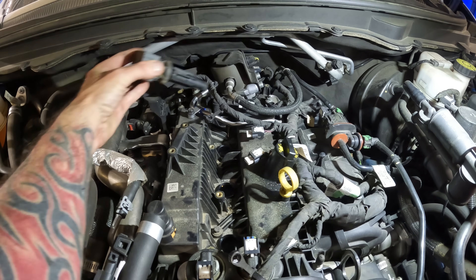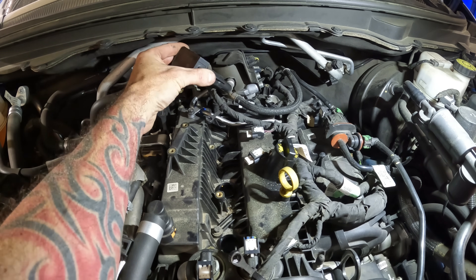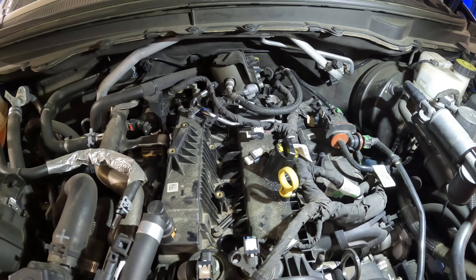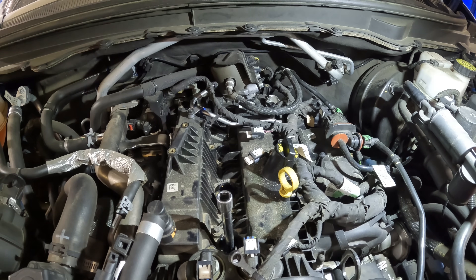I moved it to the left — passenger side, excuse me — which means the right side sitting in the car, but to the left of this fuel line. Pops right up. Spark plug socket.